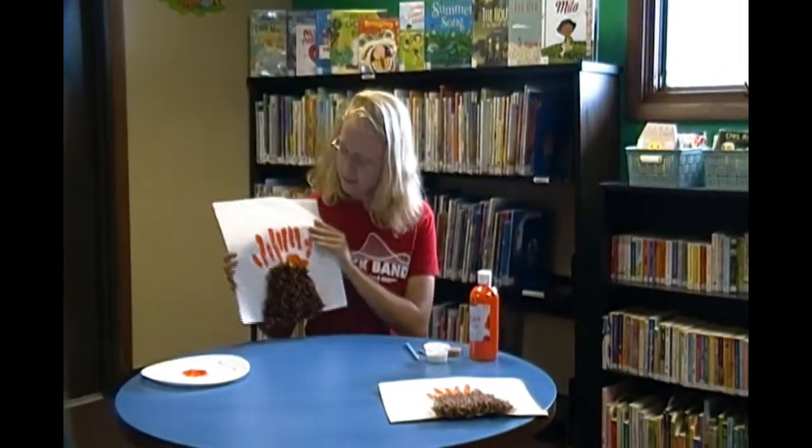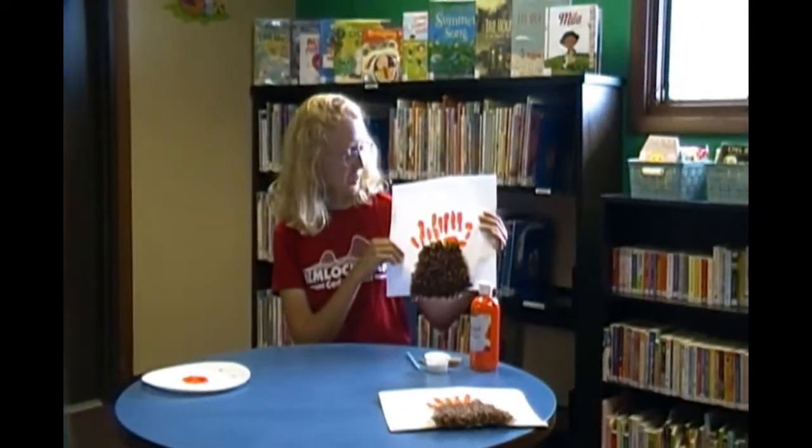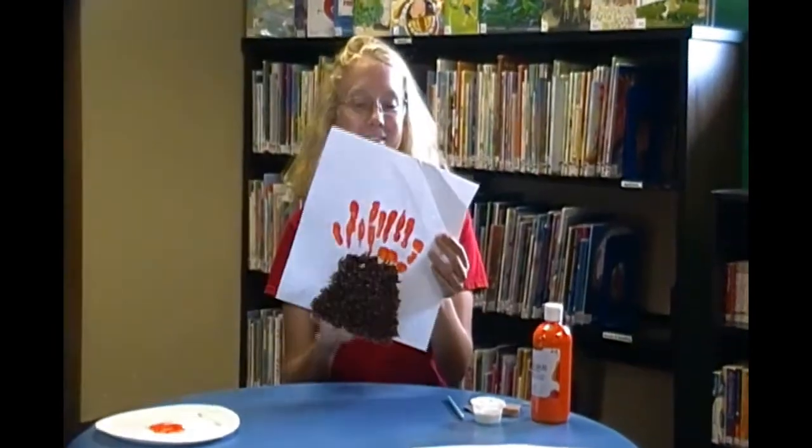Now that I've finished putting my tissue paper on there, you can see how it looks like a volcano. So that's it for today's craft.